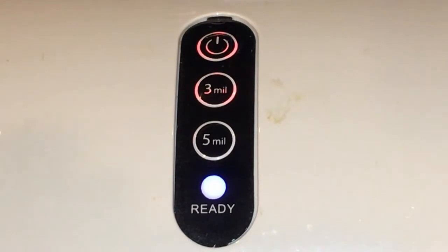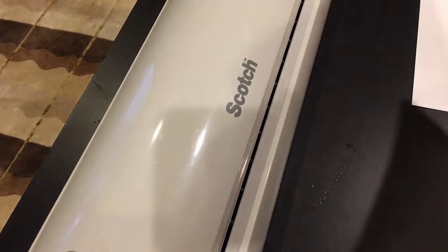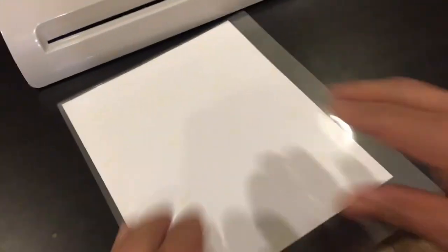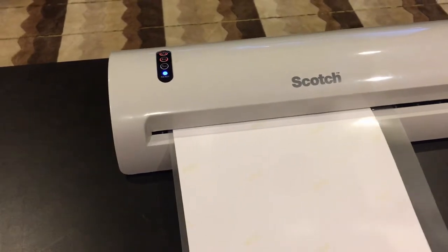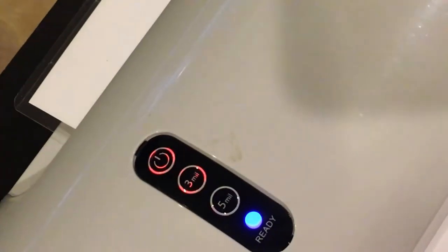The ready light is on — let's laminate. The setting is at 3. You can set it between 3 and 5 by just pressing the button.